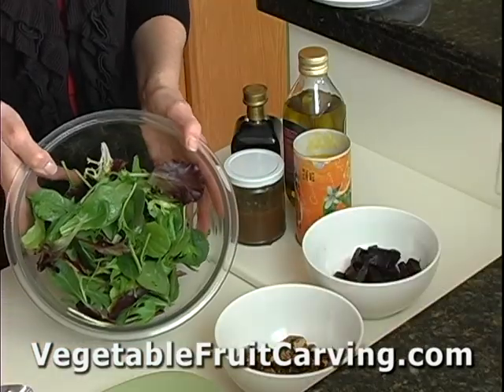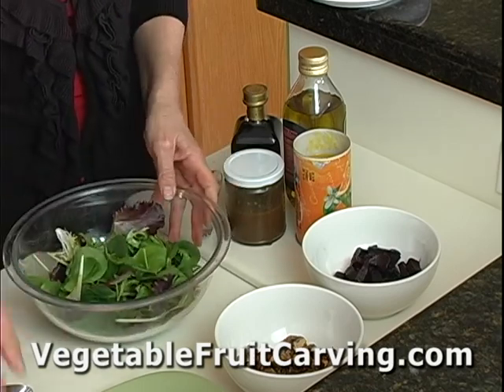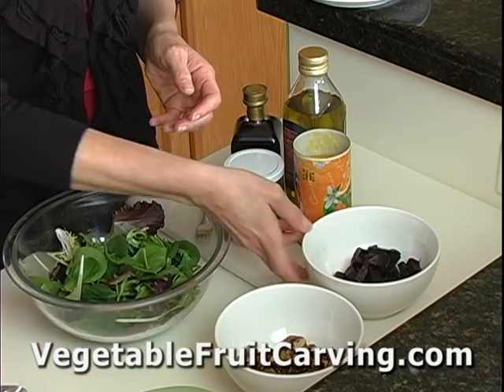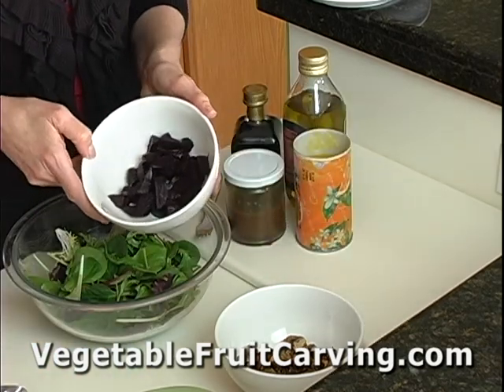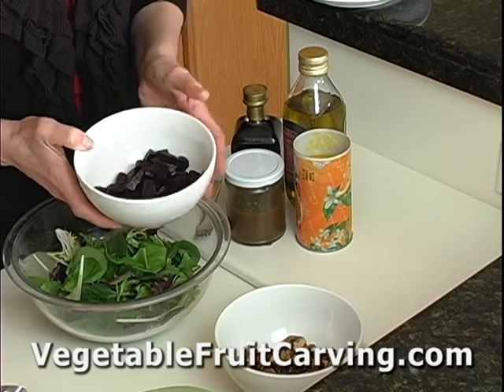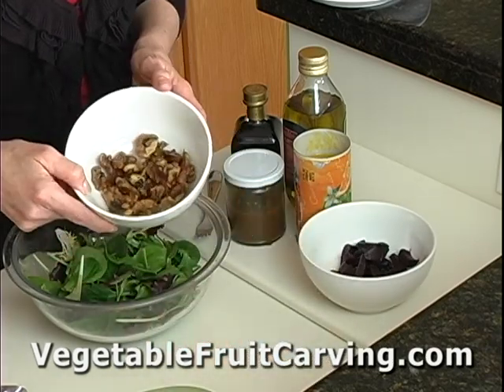For this salad you'll need some mixed greens — these happen to be baby spring greens. You'll need some goat cheese, some beets (they can be roasted, boiled, steamed, or even microwaved — these happen to be roasted), and some sugared walnuts.